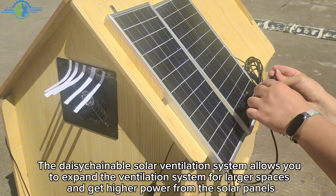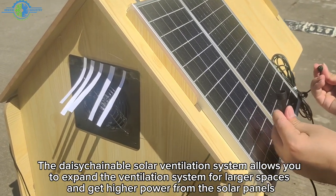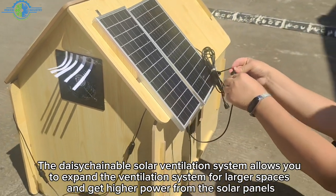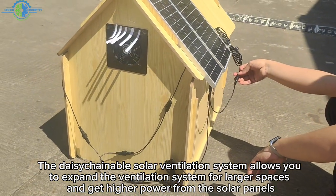The daisy-chainable solar ventilation system allows you to expand the ventilation system for larger spaces and get higher power from the solar panels.